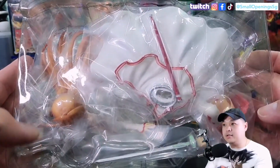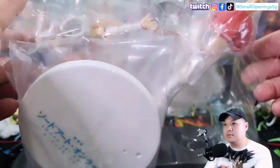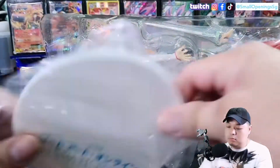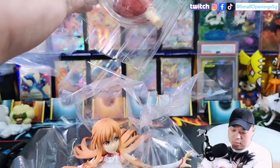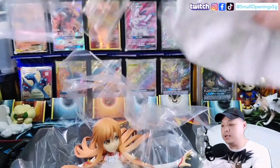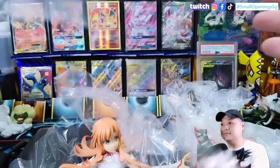This is what it looks like in the packaging. So this is the base, this is the head, the sword, and the lower body. All right, that's it.